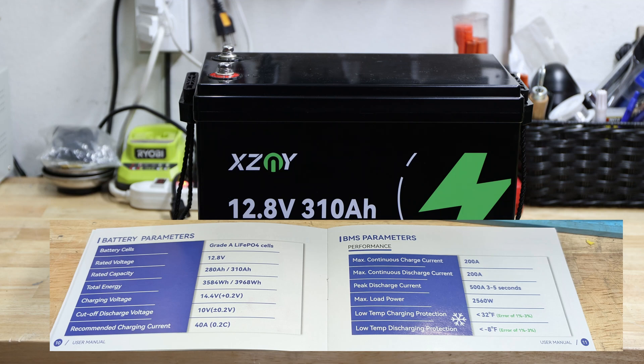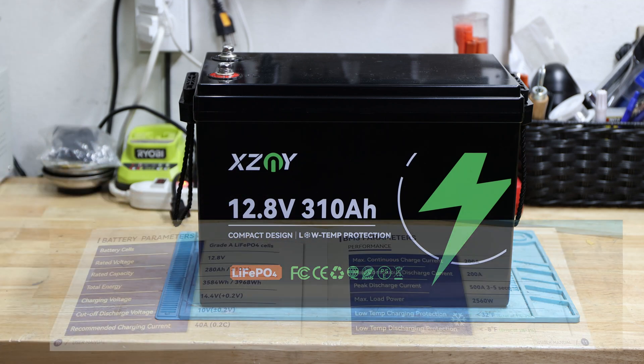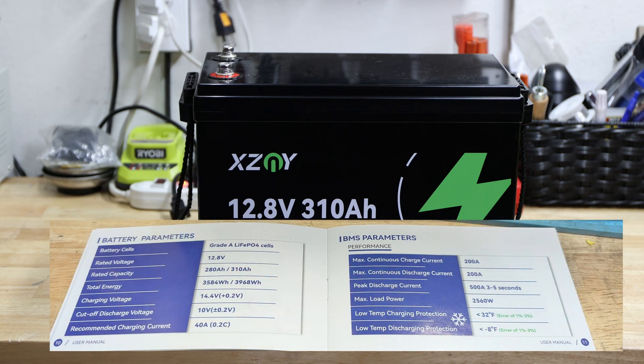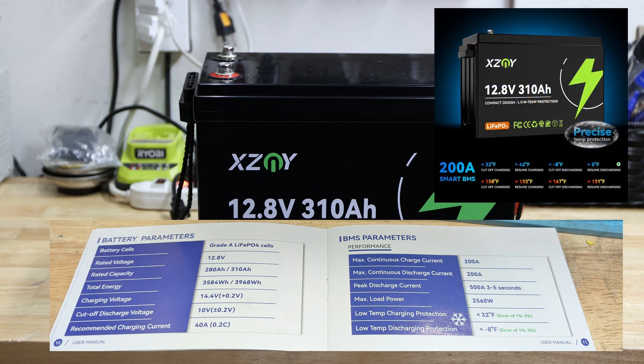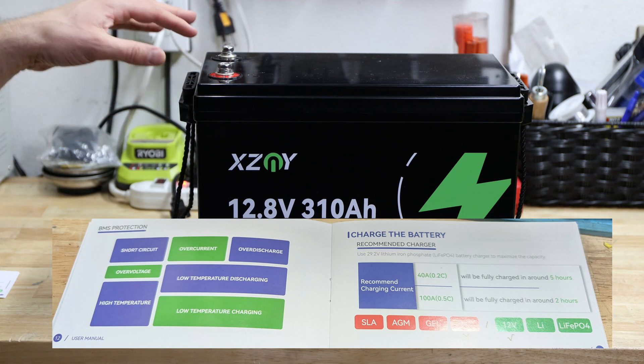Peak discharge current is 500 amps for three to five seconds — I'll try to get as close as possible but can't promise with my setup. Also noteworthy: it has low temperature charging protection, cutting off at below 32°F (0°C), and low temperature discharge protection at minus 8°F. The BMS includes standard protections, and we will test the low and high temperature cutoffs.